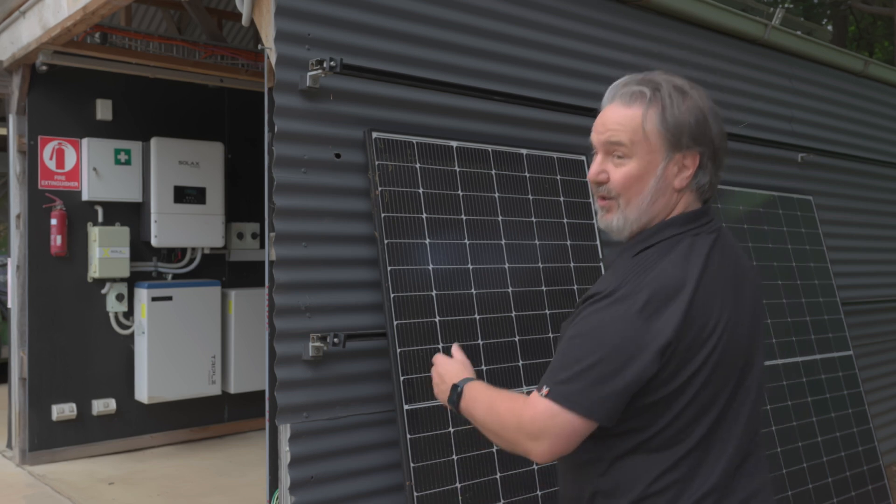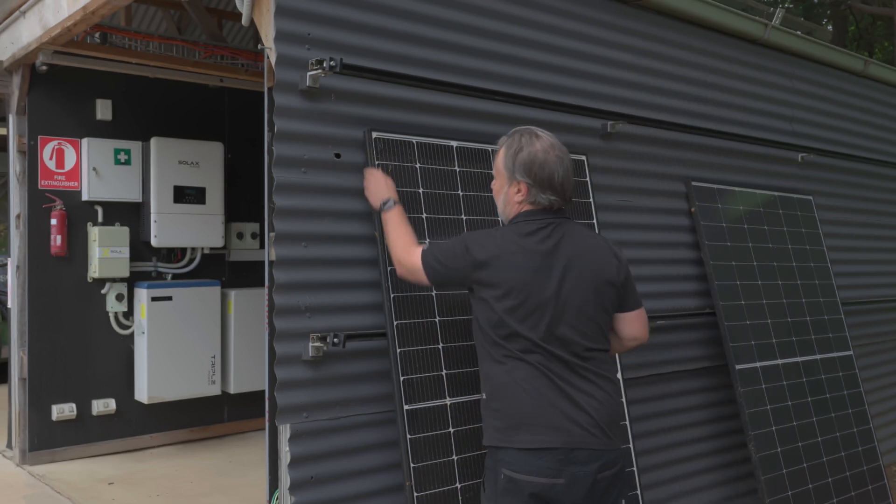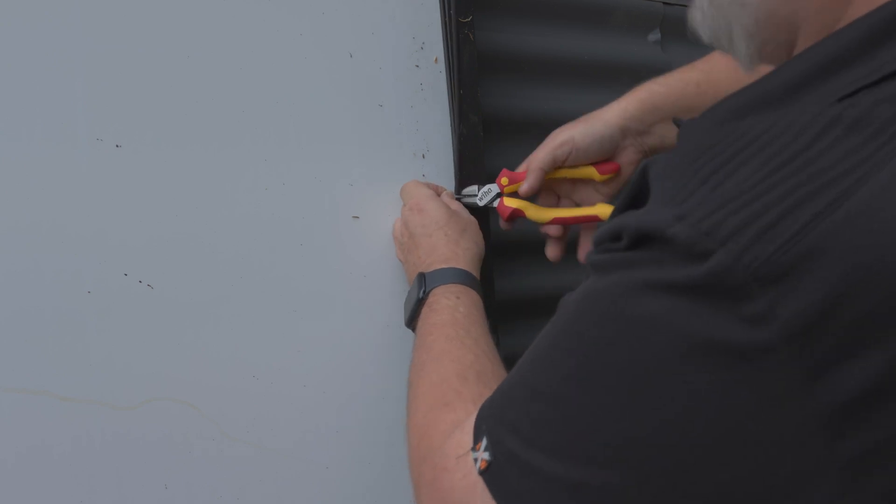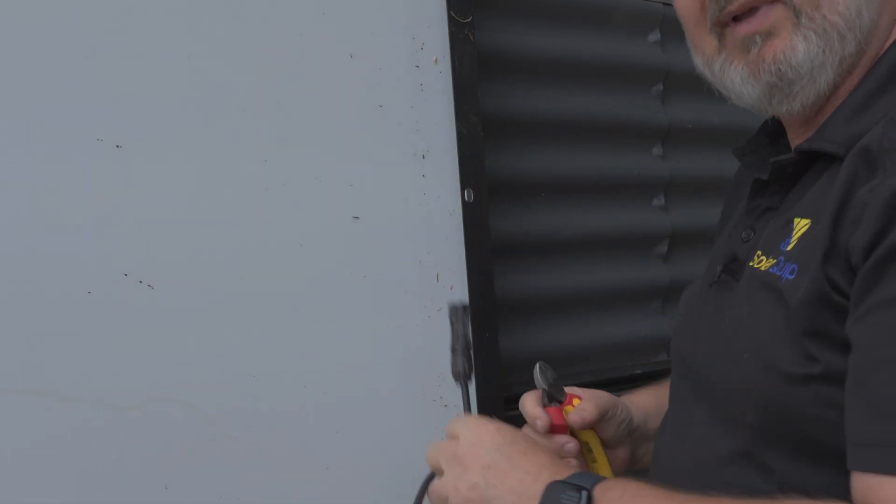The only challenge is to get it up on the wall, which is not a very ordinary sort of installation. Just pairing this unit for mounting.